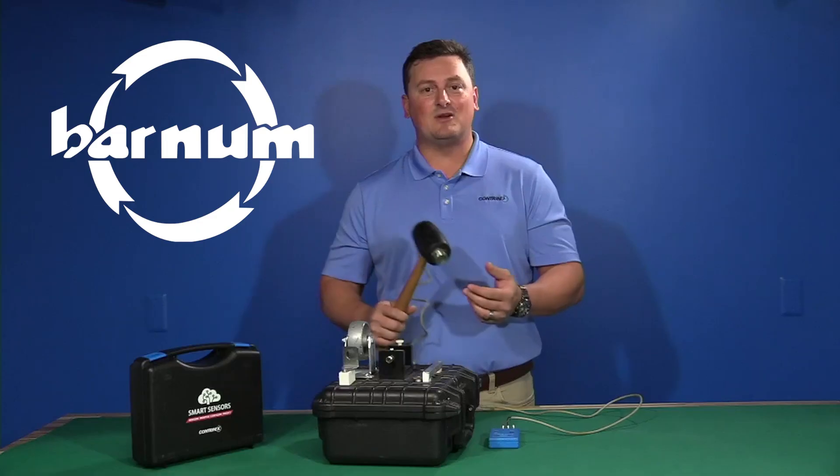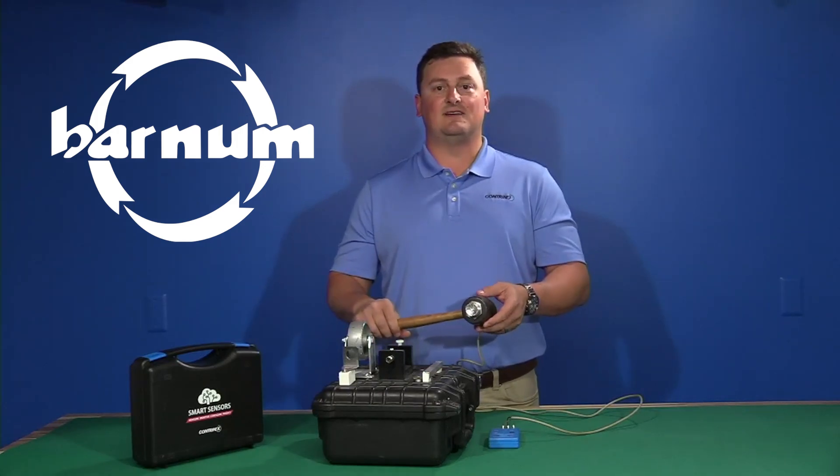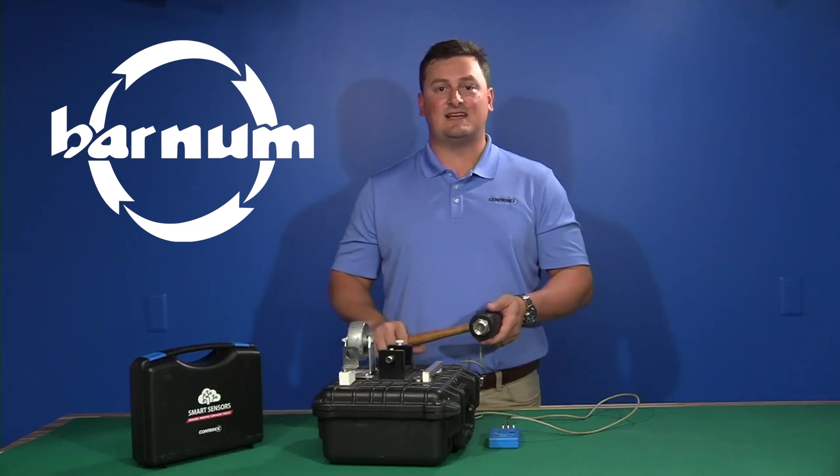We've literally used it to hammer nails, and there's been no loss of range — it's a completely fully functioning sensor. Every time you hear a beep, it's registering its output.